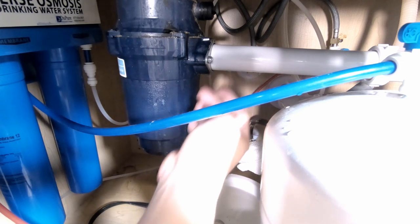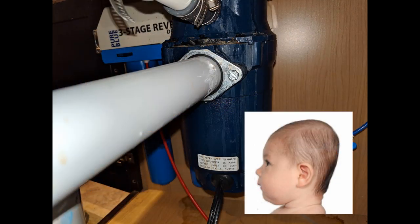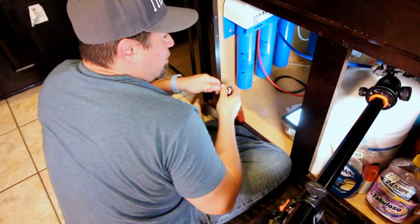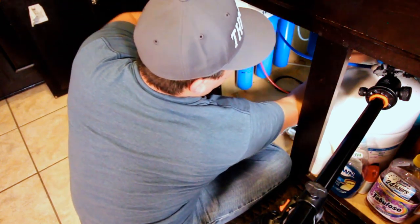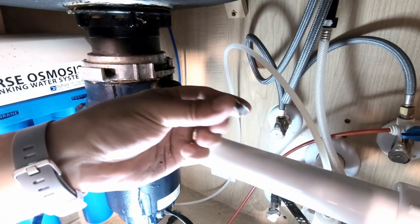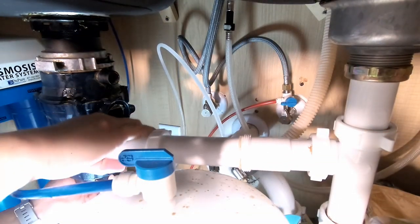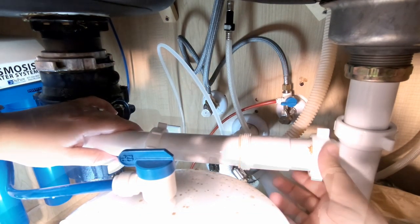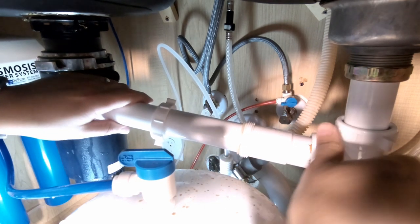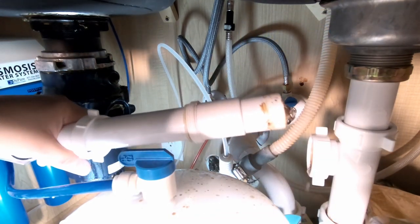Next, we're going to remove these two nuts here. I'm going to use a socket and a ratchet. You can actually use pliers — they have a flathead slot in them, so a flathead screwdriver works too. Just keep in mind that inside this pipe might be some debris and disgusting stuff, so be ready for that, especially if you've got a light beneath this pipe like I do. Then I can pull the pipe off from the garbage disposal.